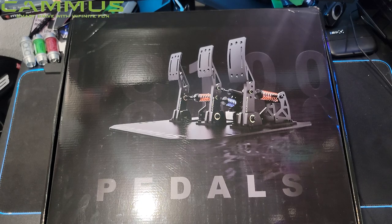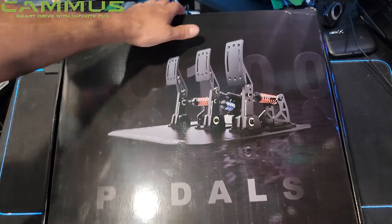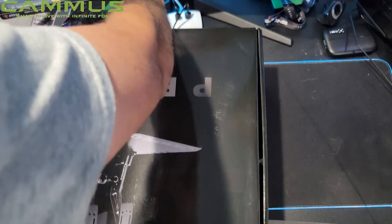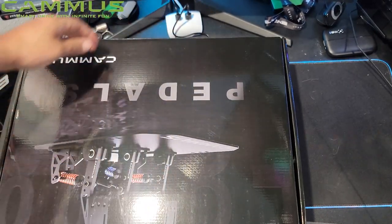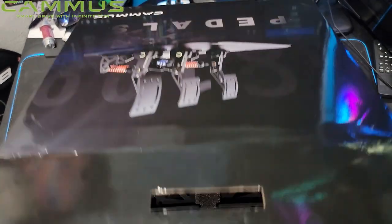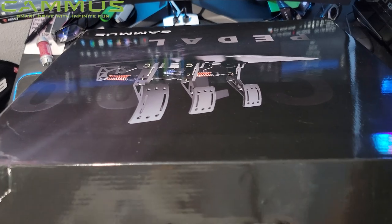We're going to just dive right into this. We're going to get these pedals opened up. Flip the box over — this thing's pretty heavy. Very curious what these are actually going to look like as I knock the camera over and have my microphone in the way.